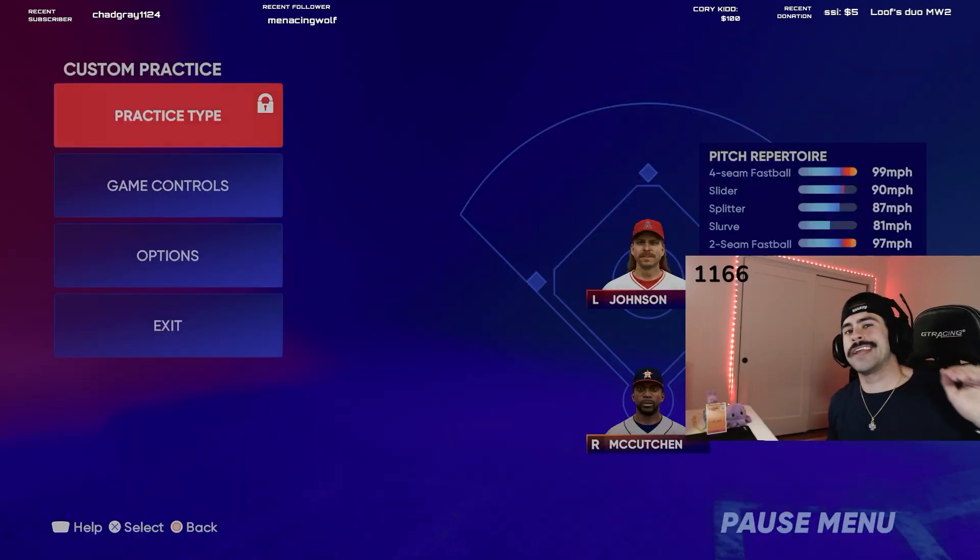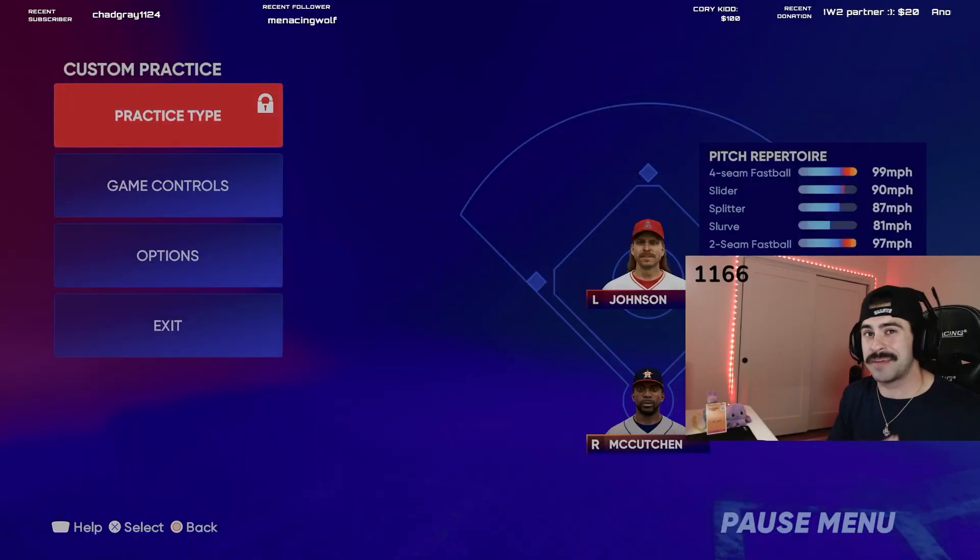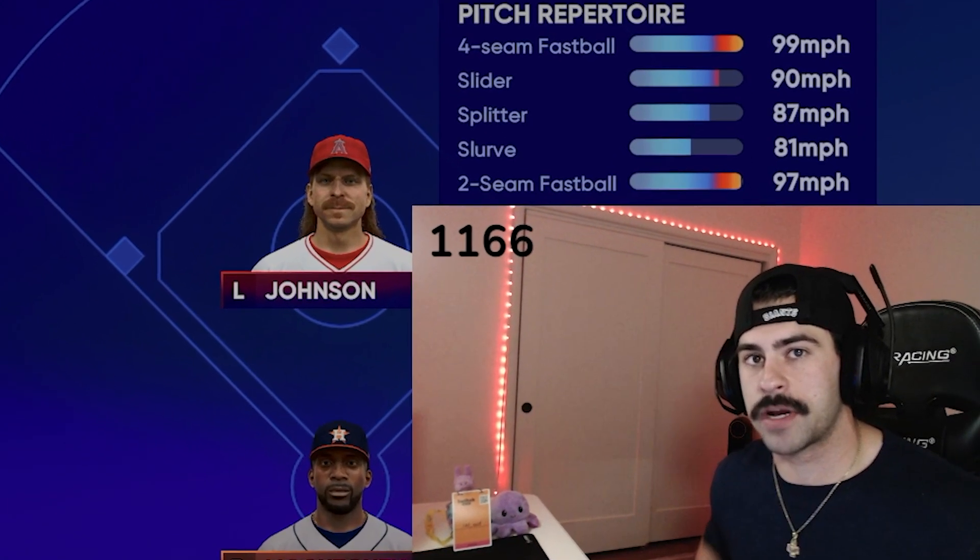Let's switch over to PlayStation 5 and see how things look. Now we're on the PlayStation 5, taking swings with the same exact scenario — Randy Johnson maxed velo four-seamers against Andrew McCutcheon. We're gonna see how it feels compared to Xbox.